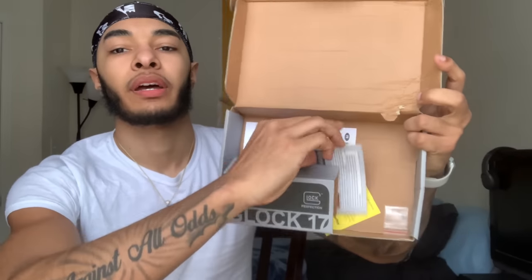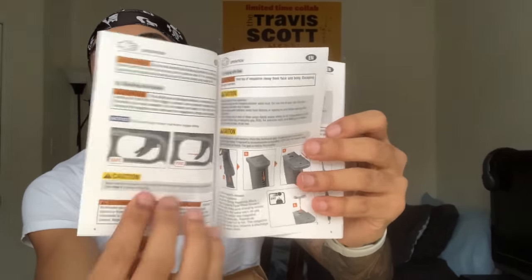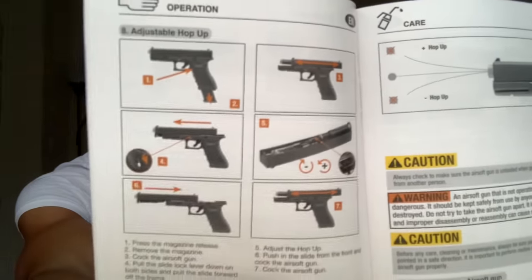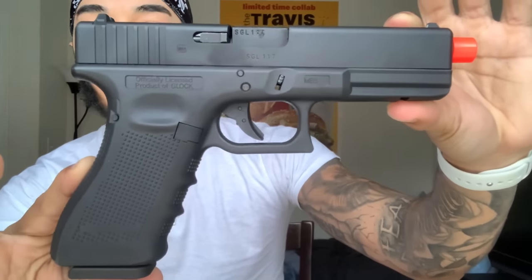The rest of the box comes with a very nice instruction manual. It's detailed — if you have any questions about the gun just look at that, it tells you everything. There it is — that orange tip is pretty fat.